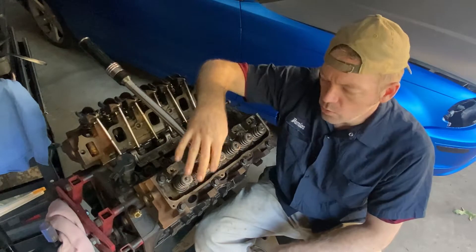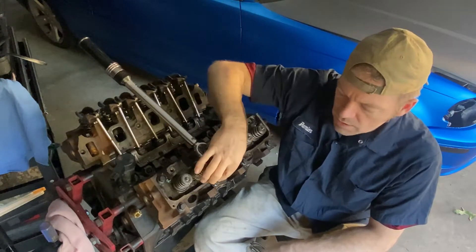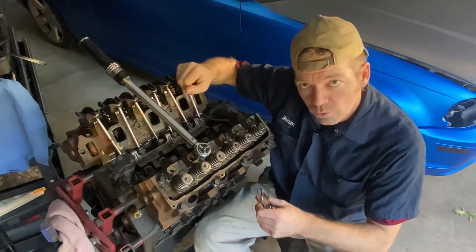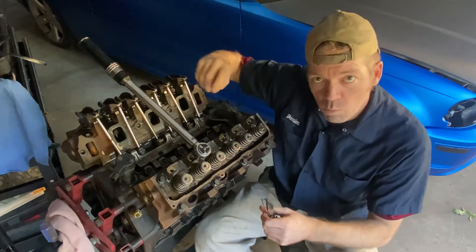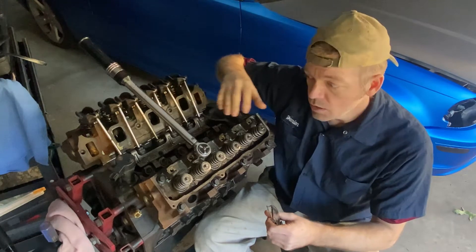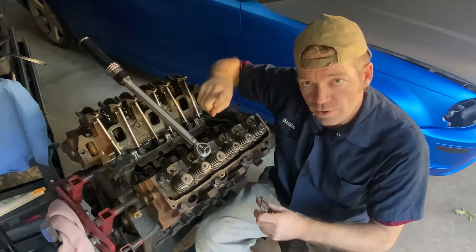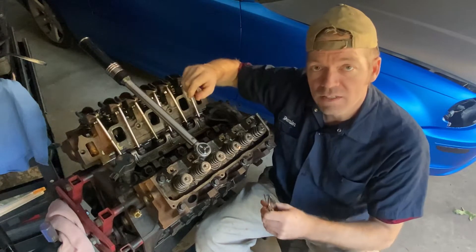So Ranger Ford does it a different kind of way. You're going to torque all these head bolts to 60 foot-pounds. Then you're going to break the bolt free and go all the way around one time in order. Then you're going to torque again to 37, and then torque again to 70.